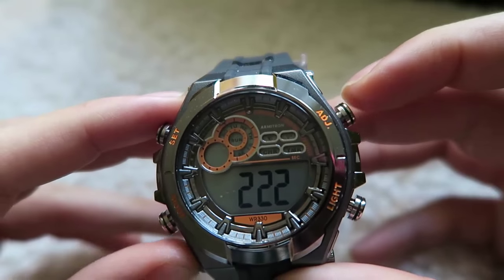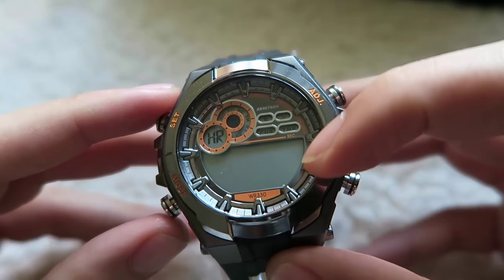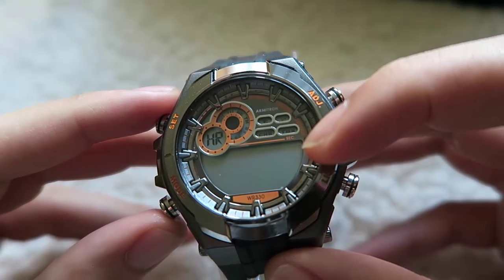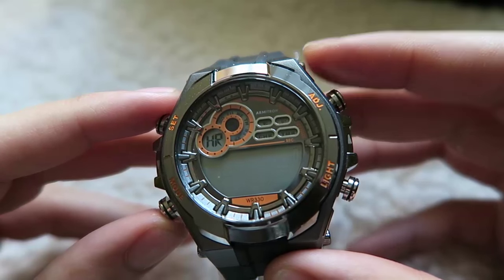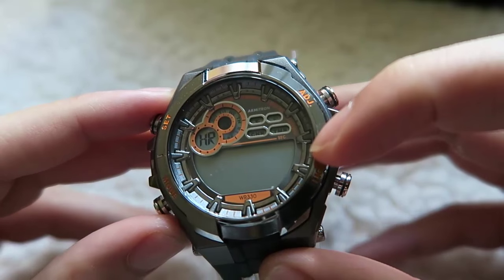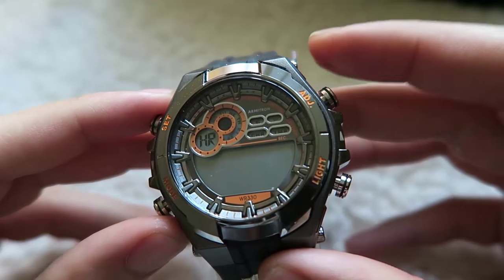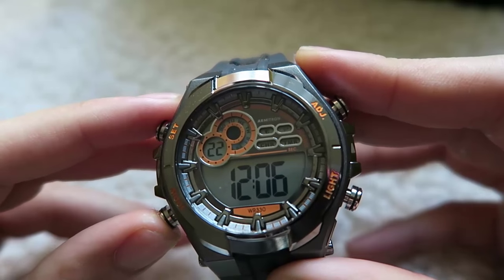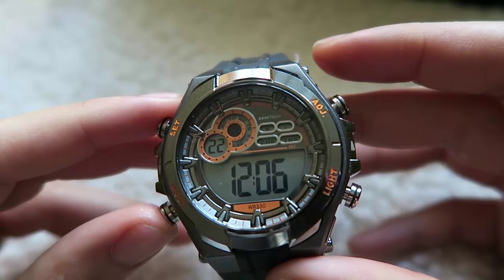Next, it is an option between the 12-hour or 24-hour time. Some people prefer military timing so they will go for the 24-hour. To set the 24-hour, just press button 3 and you will see the blinking change to 24. Once you're done, press button 2 to confirm the 24-hour timing. When you're done, press Set just once and there you go.